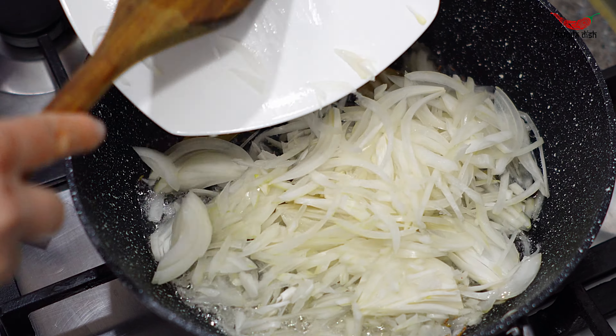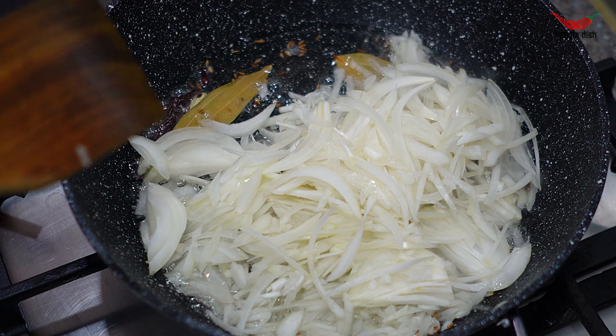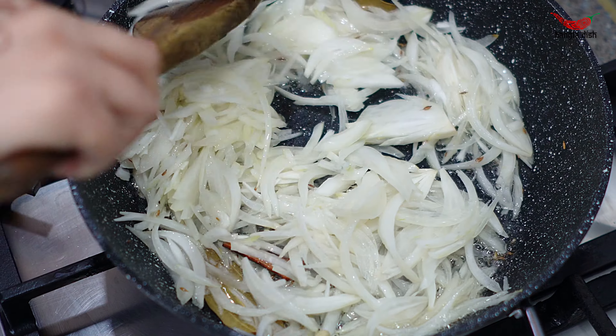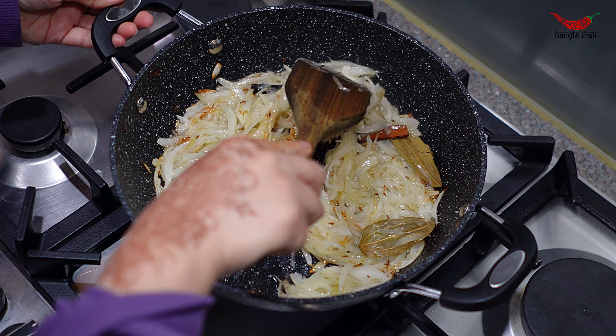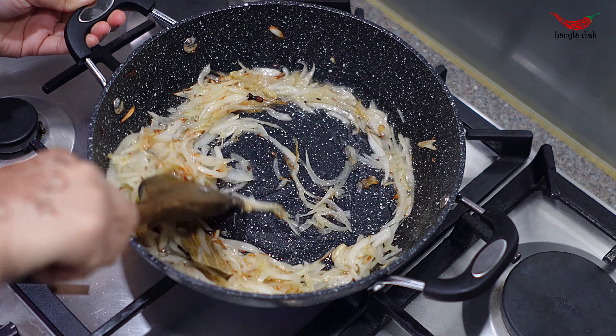Once your spices have become aromatic, add your onions and stir through. Cook for around six to seven minutes until the onions become soft and brown, stirring occasionally to make sure the onions do not burn or catch to the bottom and sides of the pan.